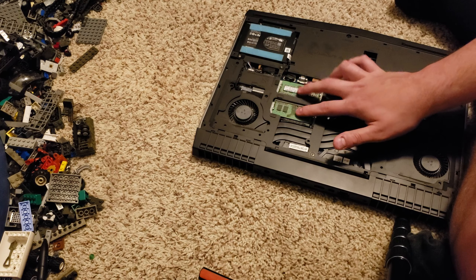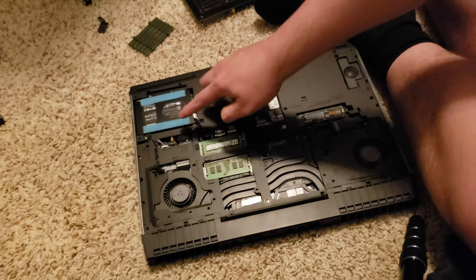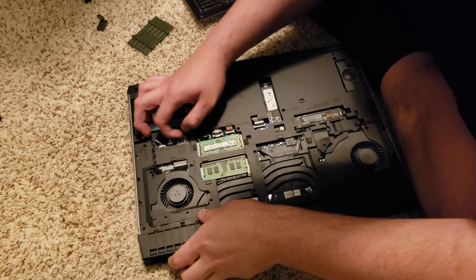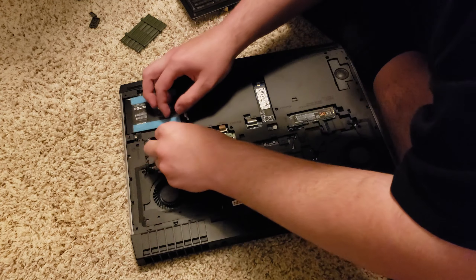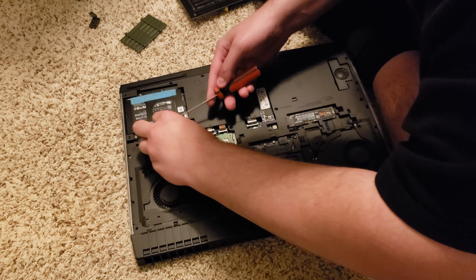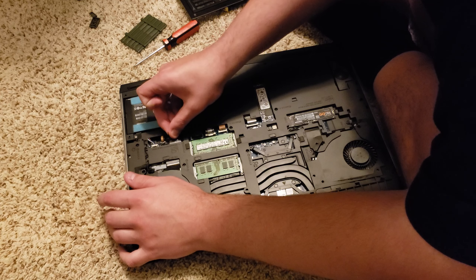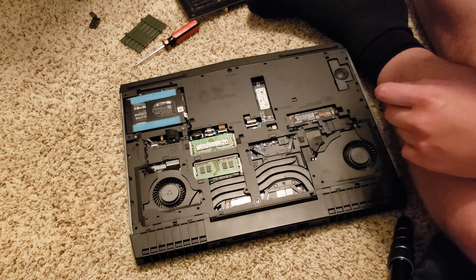So here are our sticks of DDR4. Number one: you want to unplug the battery before doing any sort of work. So you want to grab right onto this little connector right here and just unplug it. Battery's unplugged.